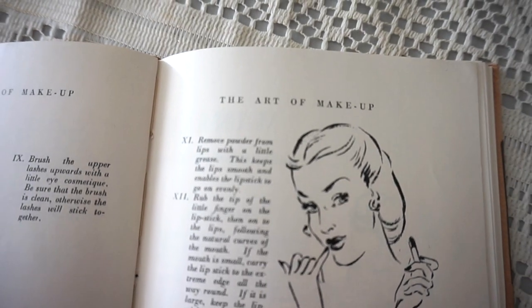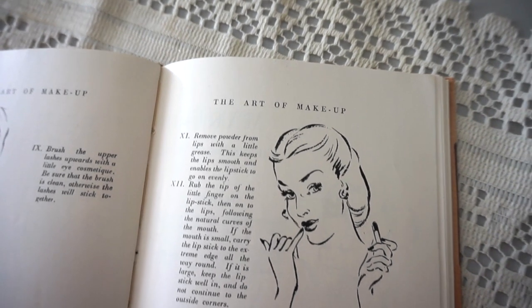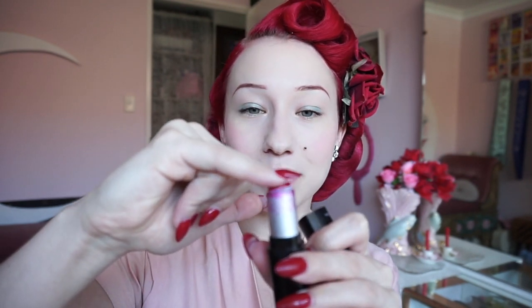Step 11: Remove powder from lips with a little grease. This keeps the lips smooth and enables the lipstick to go on evenly. For my grease substitute I'm just gonna be using a little bit of coconut oil. Step 12: Rub the tip of the little finger on the lipstick then on the lips following the natural curves of your mouth. Normally I would use a lip brush to apply my lipstick with that really clean finish, but we'll follow along with the tutorial — so pinky finger on the lipstick. That didn't turn out great; I might just fix it a little bit with a Q-tip.